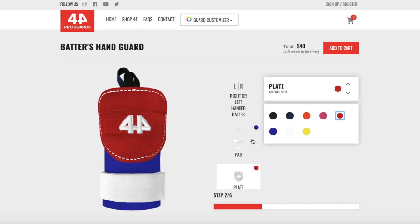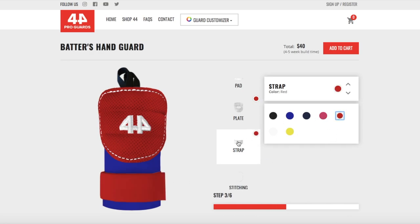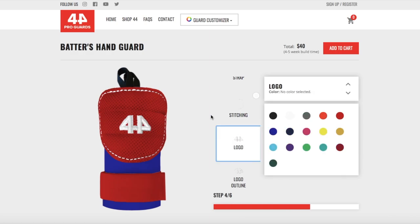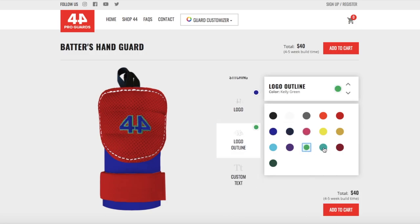The mesh plate is the thing that offers the most protection to your hand. For the strap color, keep in mind that this is where the embroidery is gonna go, so I'm gonna choose a red strap because I might want blue or white embroidery on there. The stitching is the color that stitches the plate to the pad behind it — I'll stick with white stitching. Then you choose the logo, which is the inside part — I'm gonna go blue. Logo outline is this color here; you can see tons of options, but I'm gonna stick with white here as well.